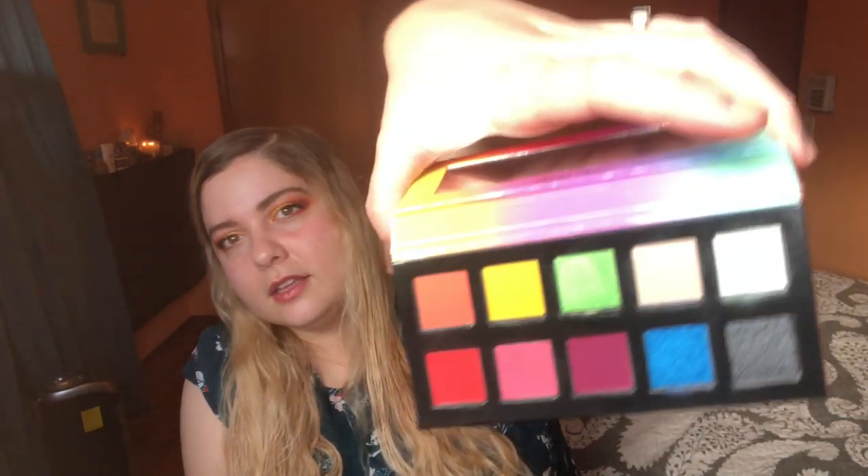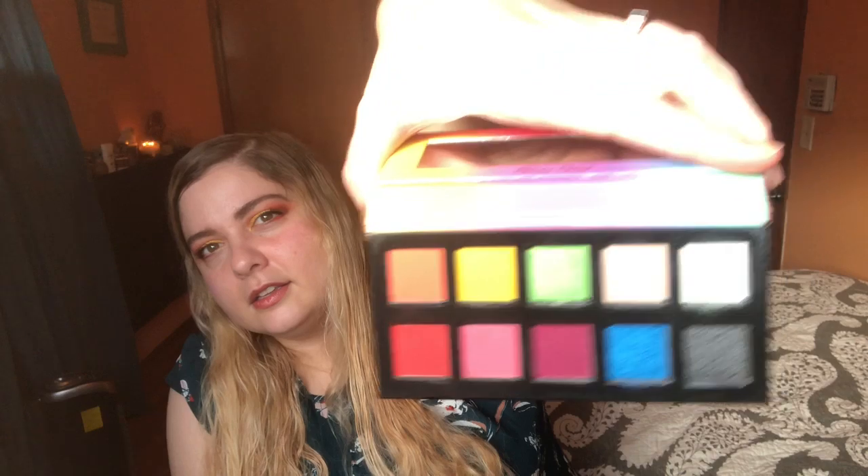So the first one I've used is from Violet Voss — this is the Fruit Sorbet. It's a little fun-sized palette. Look how cool that looks — I think it's so fun. I got this in one of my Ipsy boxes. It's so pretty. This is like a nude color; it looks white on camera.